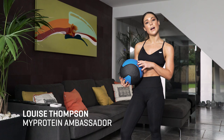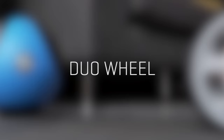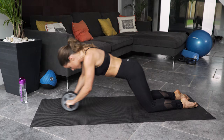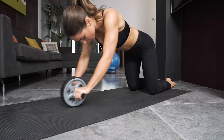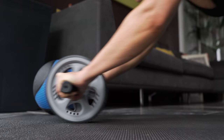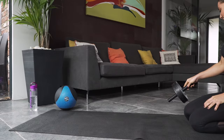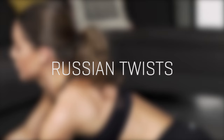Hi guys, I'm Louise and I'm going to show you how to do some simple at-home exercises using some of the MyProtein accessories. I'm going to work on toning my stomach using the ab roller. Rest on your knees and using the handlebars extend out as far as you can. To feel the full benefits, make sure your core is engaged at all times.